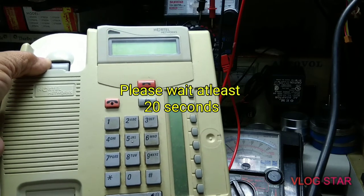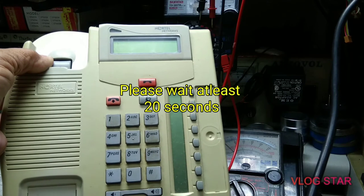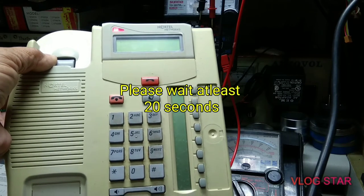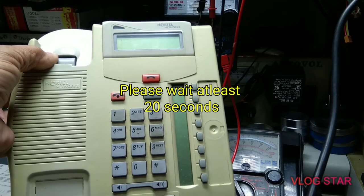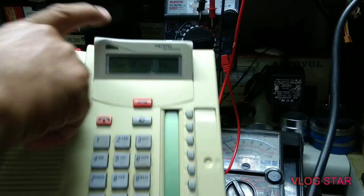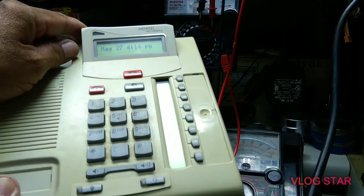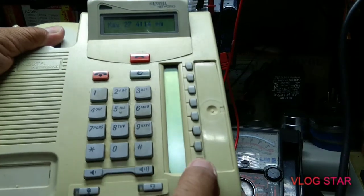Wait a minute until it boots up from start. See — the date and time. It's working now!